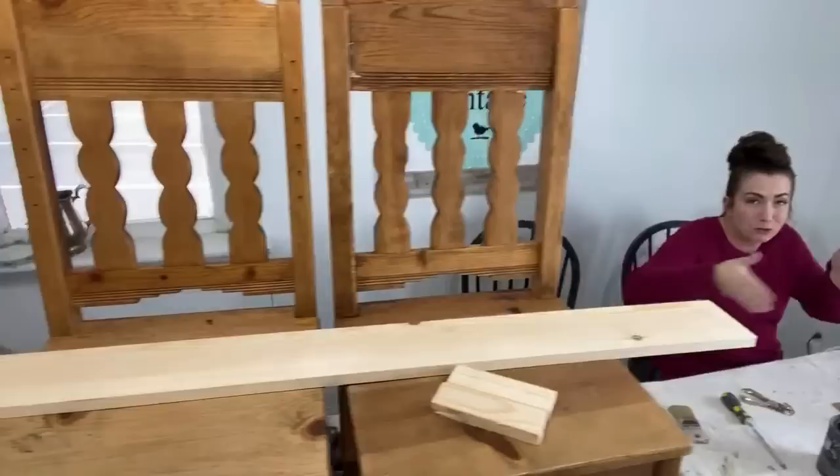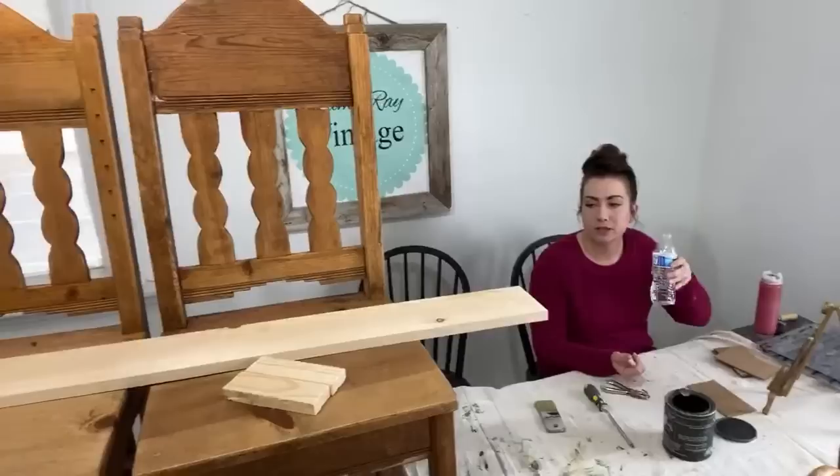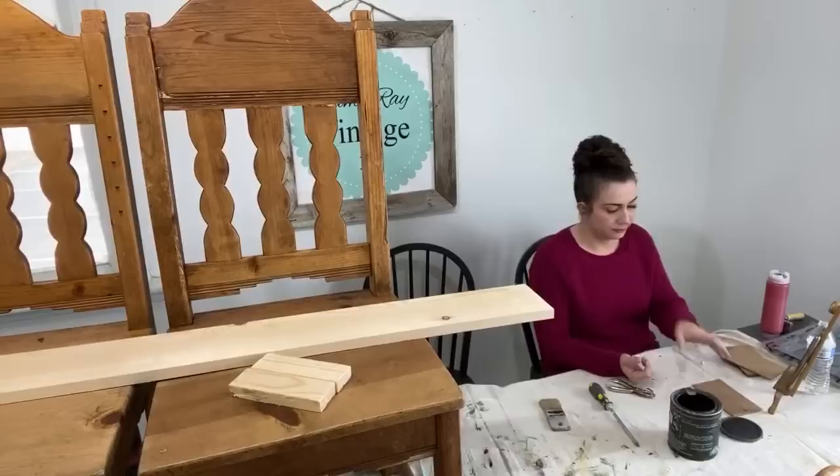These are, I think, Mexican pine. They were made in Mexico and are what is known as Mexican pine. They usually hand carve them, hand cut everything out. They're not necessarily old — I think they're probably from like the late nineties — but they're going to look really cute.